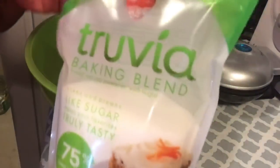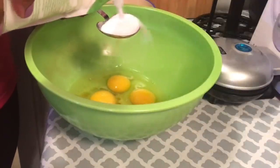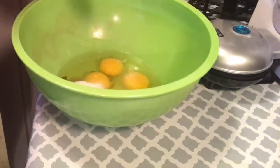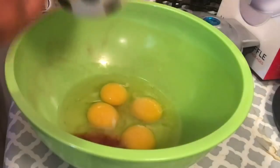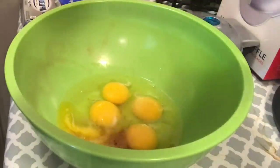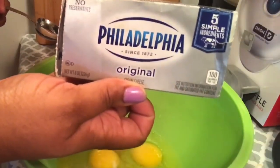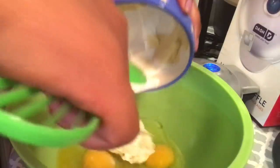Next I'm gonna add in one tablespoon of sugar substitute — I'm going to be using Truvia. Now I'm gonna add in a tablespoon of melted Kerrygold butter. I just put that in the microwave, melted it up, and poured it in. Next I'm gonna add in four ounces of softened cream cheese.